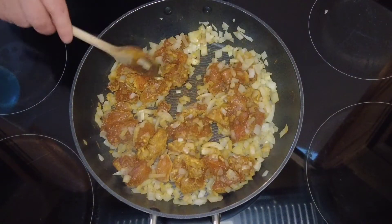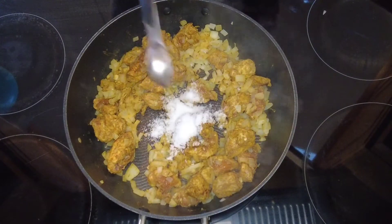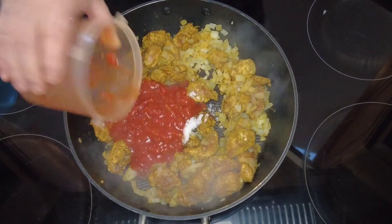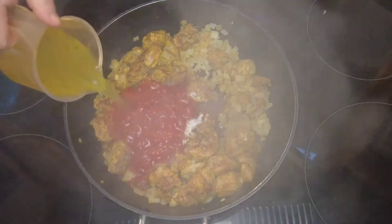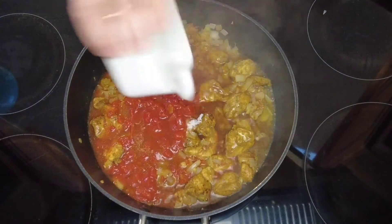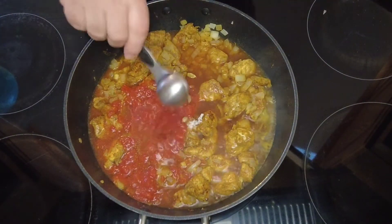Now that our chicken is sealed, we're going to start to add the rest of our ingredients. First of all, a tablespoon of sugar, then some chopped tomatoes, some chicken stock — homemade is best but if not just use a stock cube — some apple cider vinegar, some cardamom pods, and finally some tomato puree.